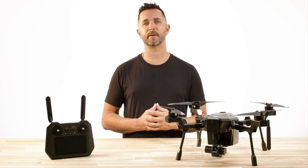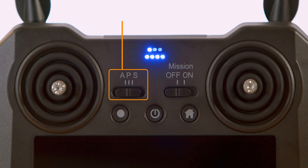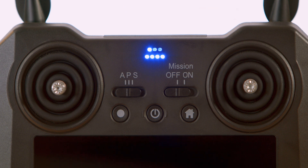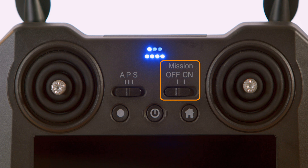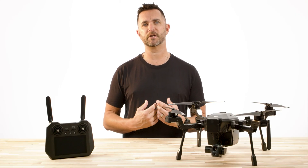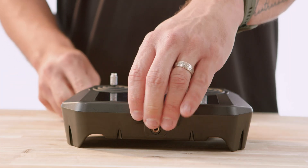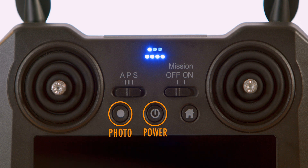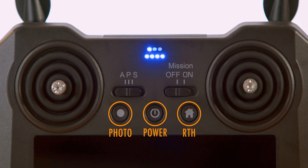For the button and selector switch options, we have the flight mode options of A, P, and S, which we cover in another training video. Next to the flight mode switch, we have the mission on and off switch. This is a switch if you have a pre-planned mission or flight path already created and stored on the SD card. Below the selector switches, we have the photo capture button, the controller power button, and the return to home button.